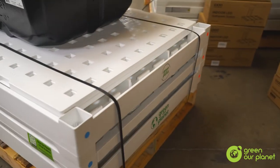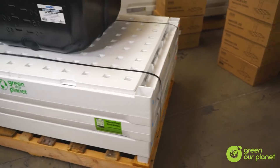As you are unpacking your kit, please pay attention to the condition of all materials. And if you see anything that has been damaged, please report it to Green Our Planet as soon as possible. We have five days from the arrival of your materials within which to make a claim with our shipper, so we appreciate your attention to this detail.